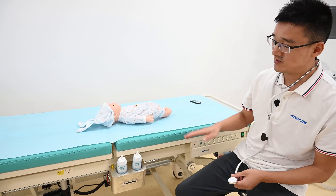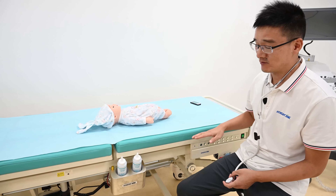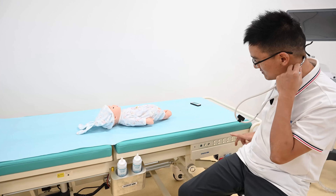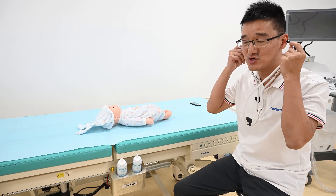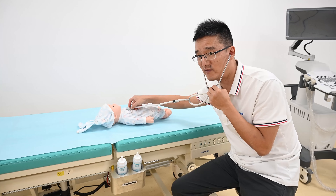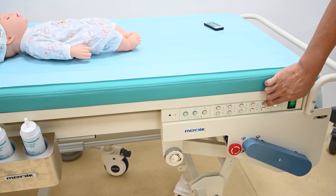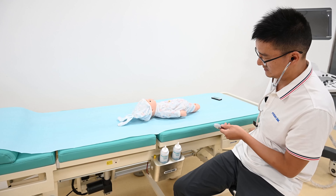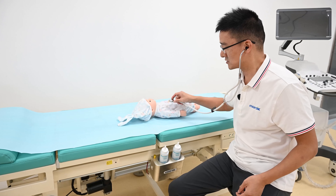The fourth special function for this table is the horizontal sliding function. When the doctor doesn't want to move their body, they just do the diagnosis by pushing the button to adjust the position of the patient. Let me show you — if it is too far for the doctor, the patient's body can move closer to the doctor's area.